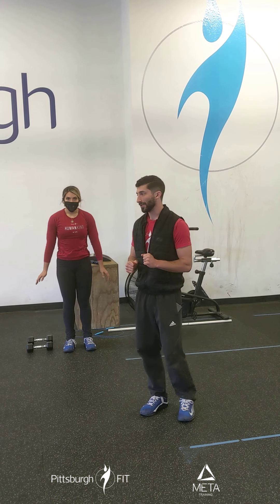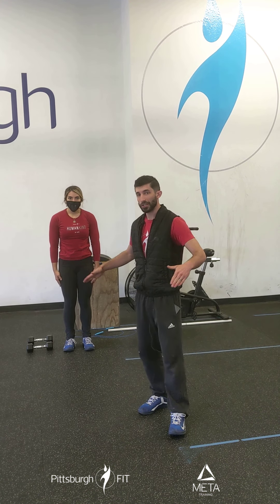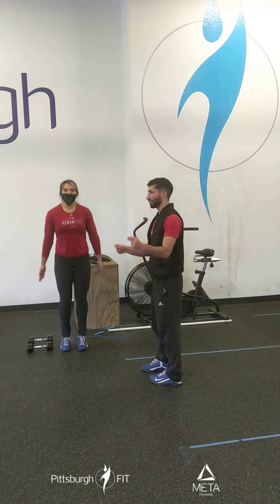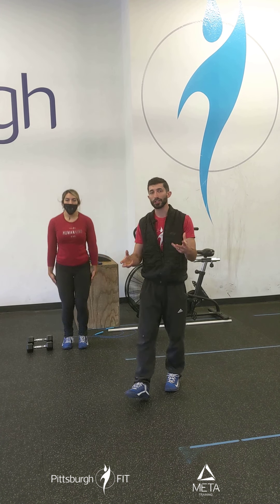Now jump taps. We're going to stay in that same position as the calf raises. You're going to jump, tap, jump, tap — nice and even. It's a little bit tricky to get used to as you go.